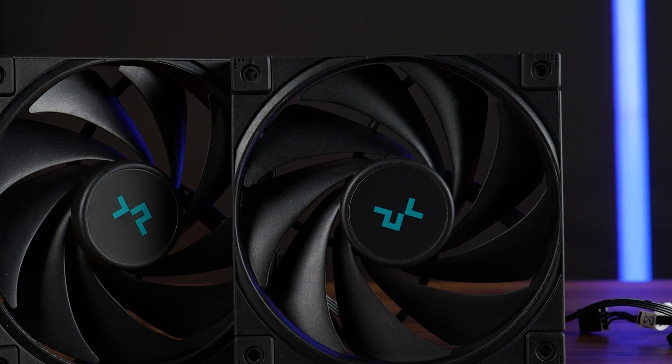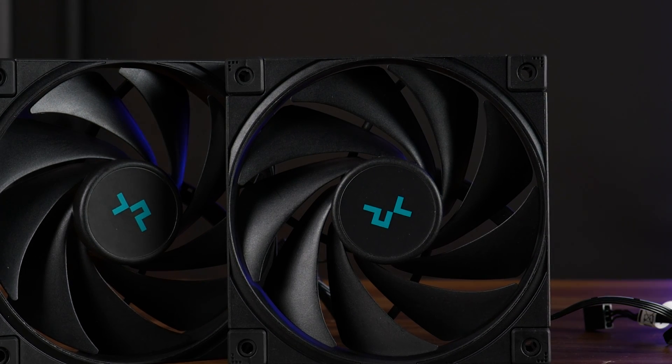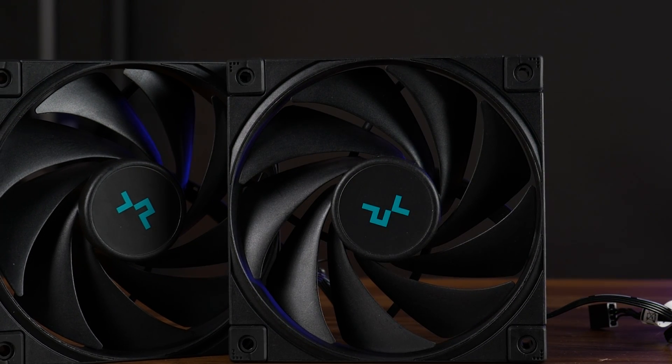The fan blade design is also quite interesting. We got nine heavily bent wings, a bit like an A12 FESC, but spinning counterclockwise.